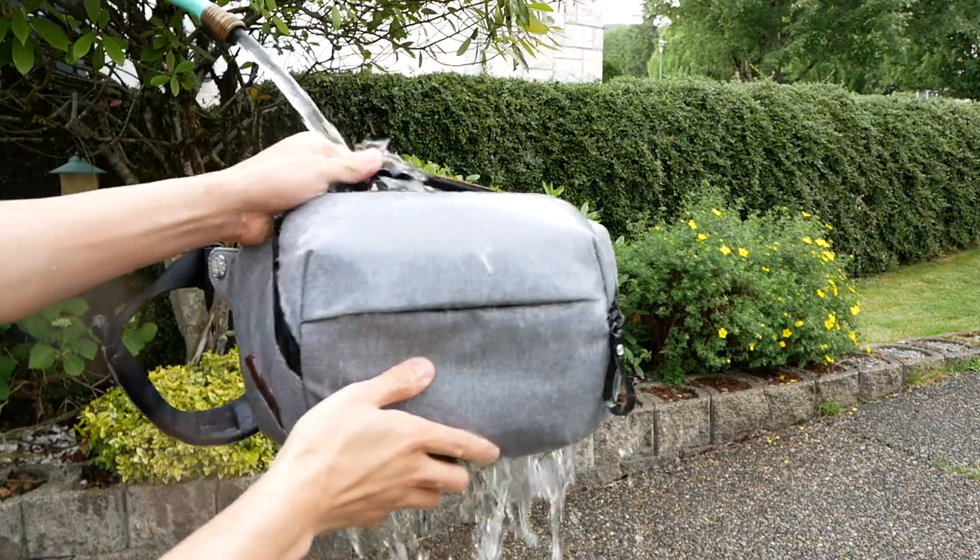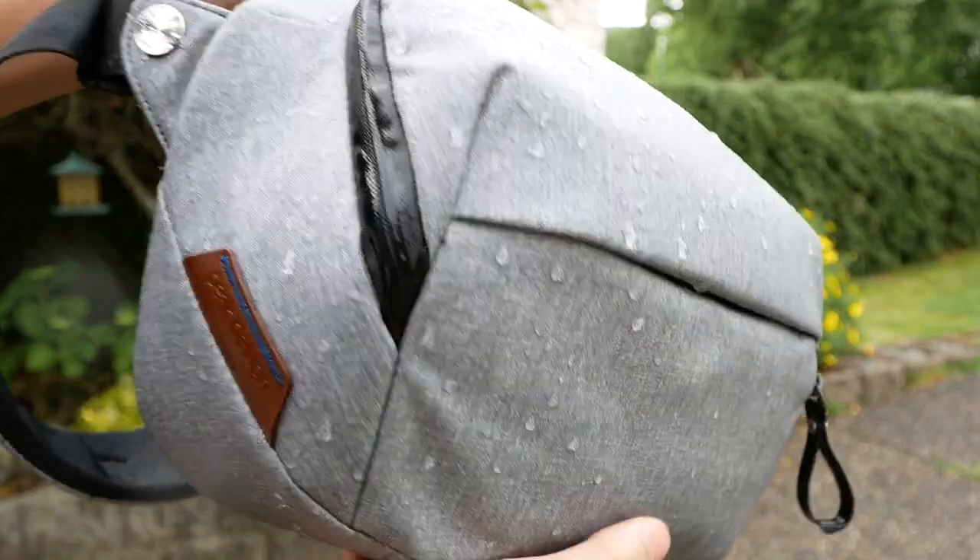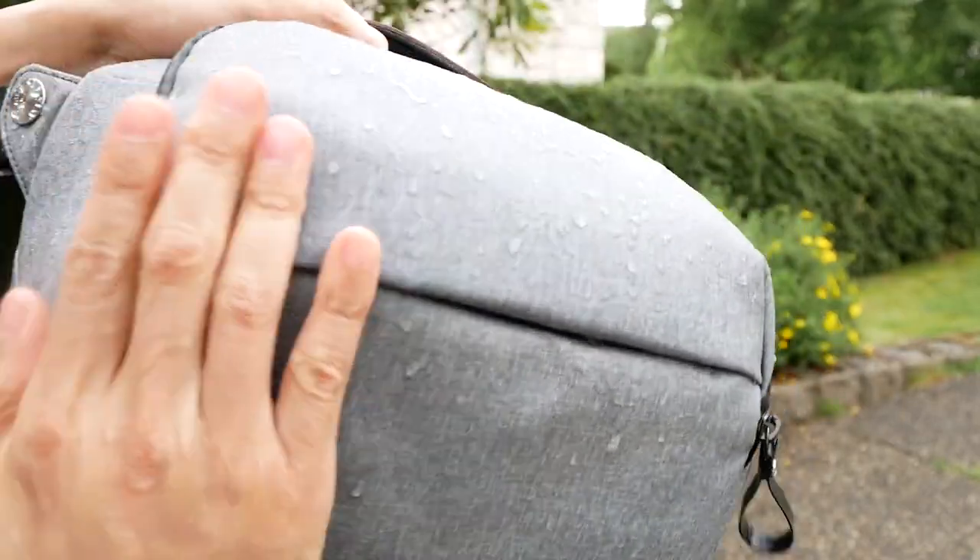Besides its good looks, it's actually designed to protect your gear from the elements with water-resistant cloth and zippers. But the question is, does it actually work? So I've done some tests by pouring water on it and as you can see it's beading off the cloth and slides right off the bag. But just to take it a bit further, I decided to spray it with the hose.